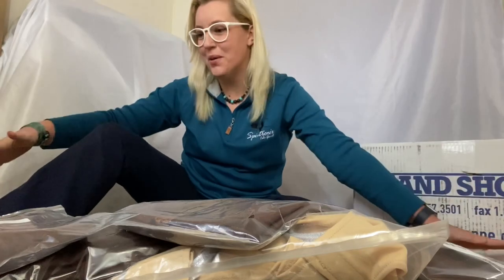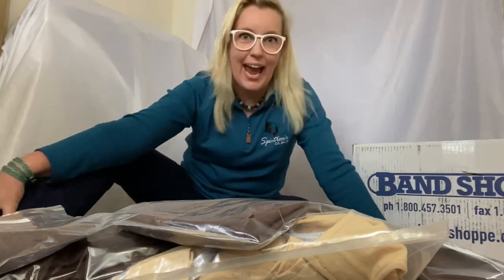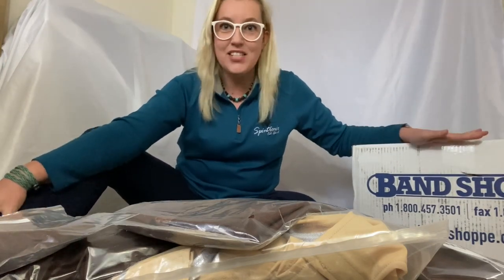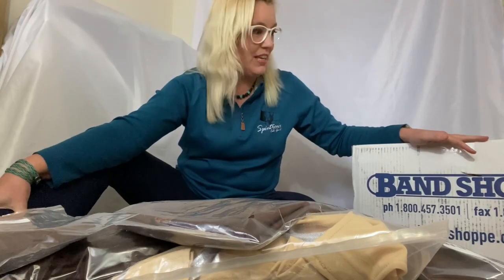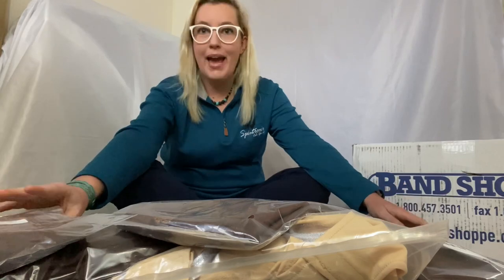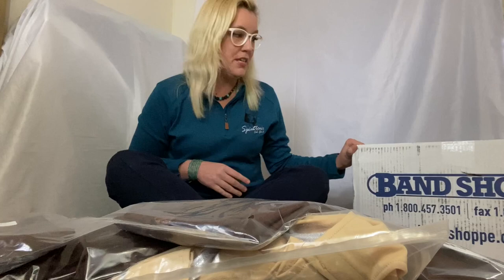Hey Spenthousias! I'm so glad you're here. That means you probably didn't absolutely hate my last review video. You're probably excited because I have this awesome new unboxing video to share with you guys. As you may know — or maybe you're just now finding out — we are sponsored by Band Shop this year.